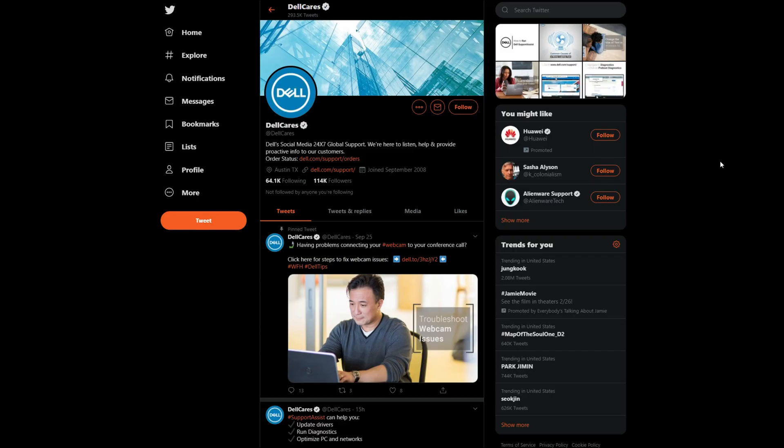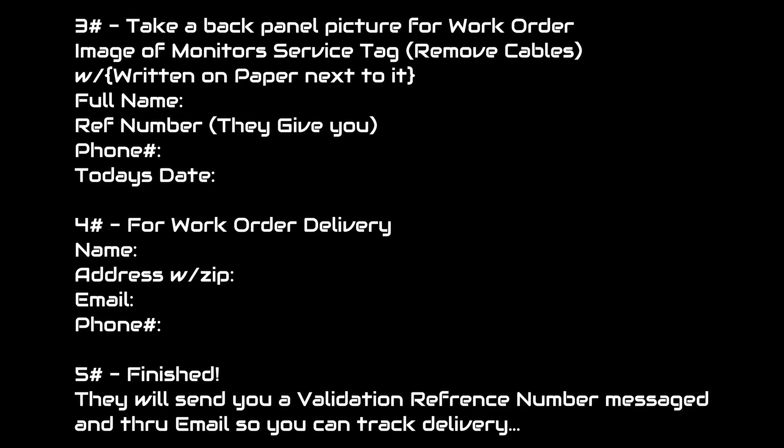I'll have all the screen caps for you so you can screen cap them on your phone or computer and send that to them to make it easier for them to understand what you're asking for and to get this item exchanged faster. If you don't send them anything, many people don't know what you're talking about even though they're supposed to, but many don't know and they need information. During the Twitter conversations, they always kept saying they need to validate, validate, validate — they want to cover everything on their end. But as long as you do these screen caps, you should have no issues.